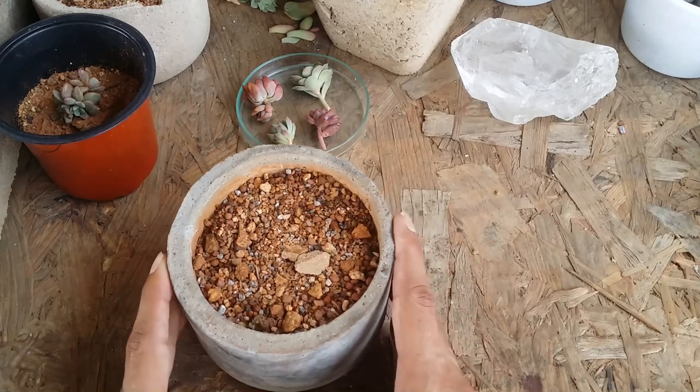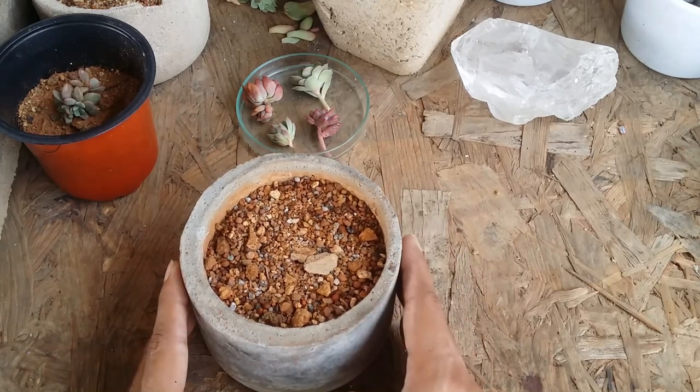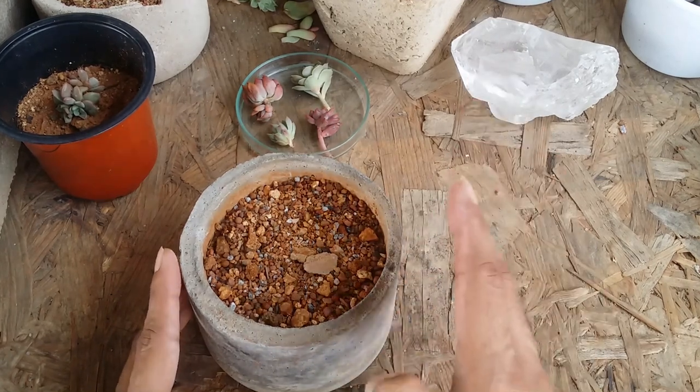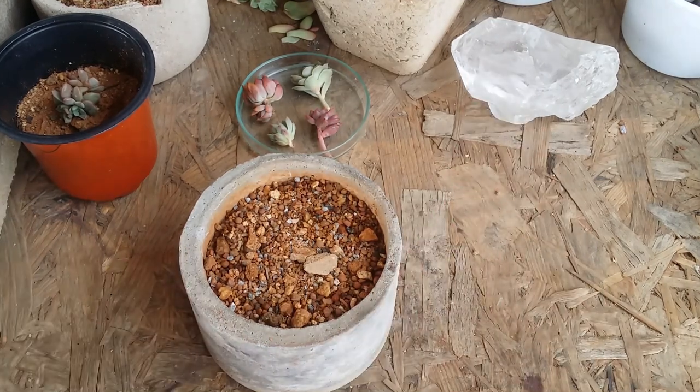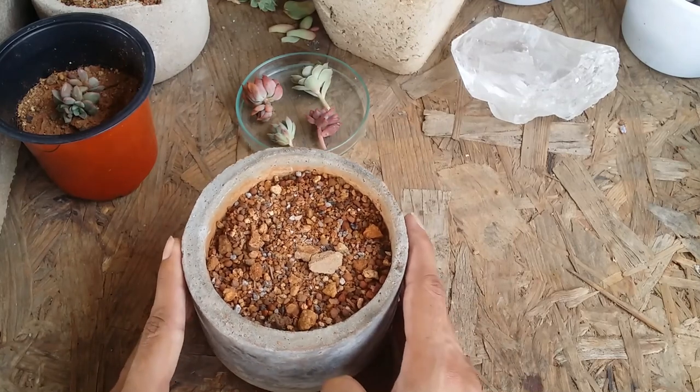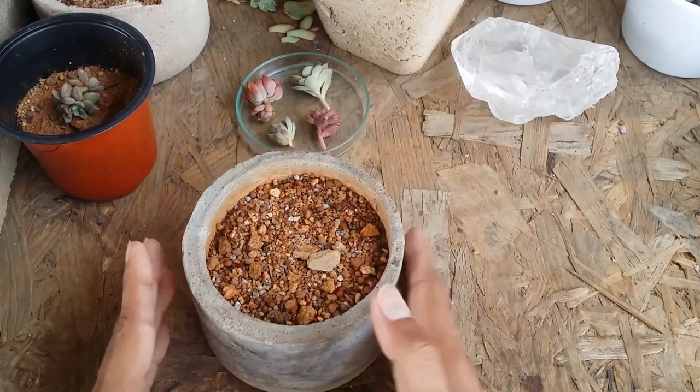But there is another important thing we ideally do not talk about much — and that is equally important as watering, soil, the amount of sunlight, direct or indirect, and the type of environment. That important thing is related to pots.